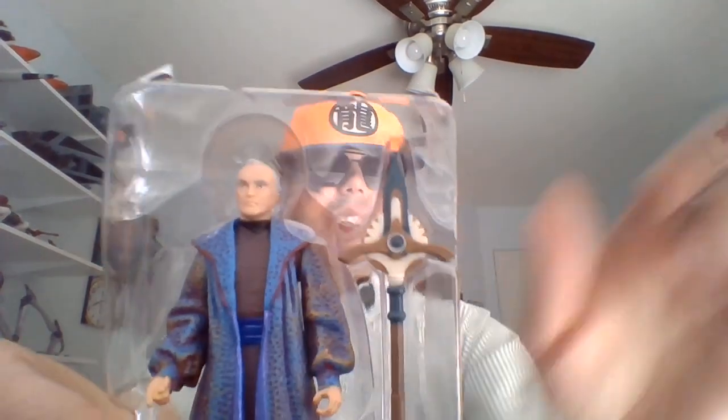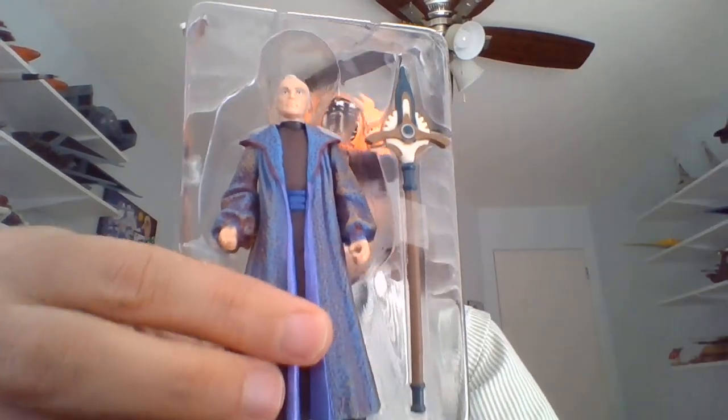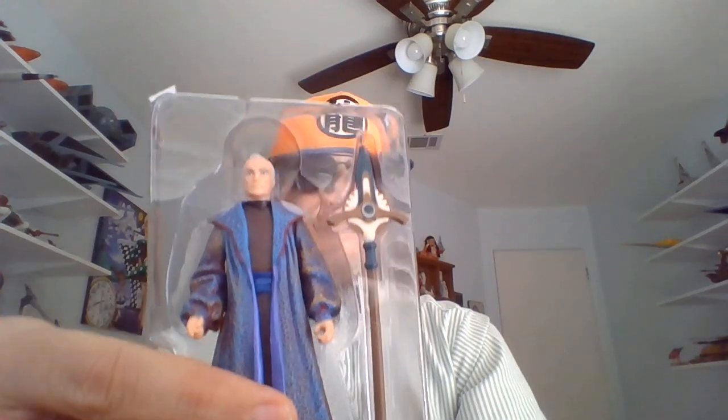There he is. I'm gonna pause this, get him out of his figure tray, and we'll have a closer look back in the blink of an eye.